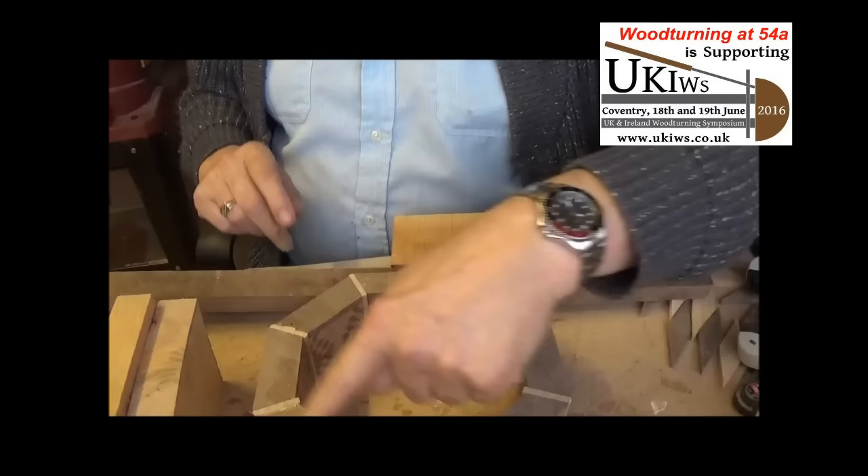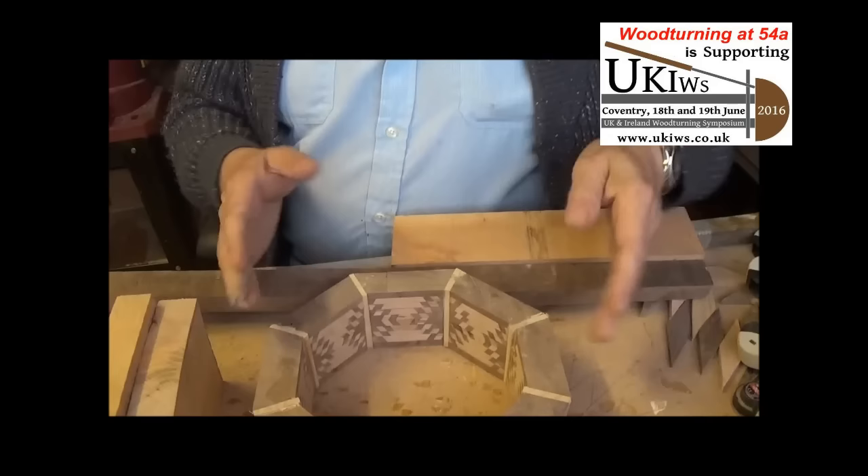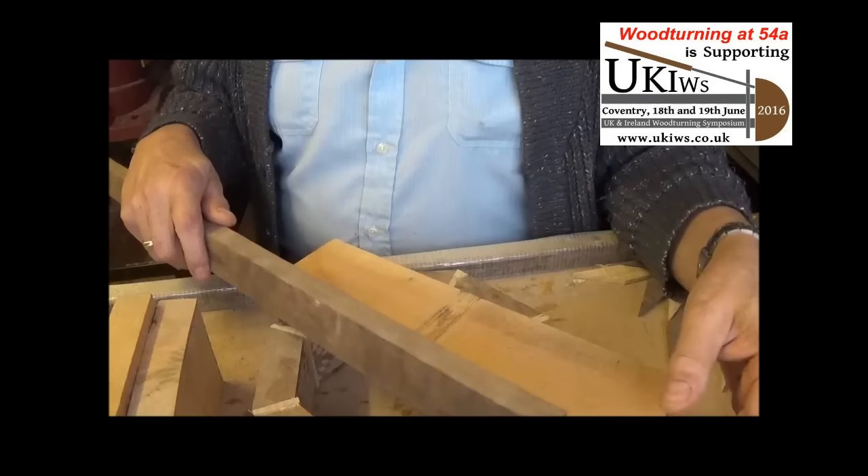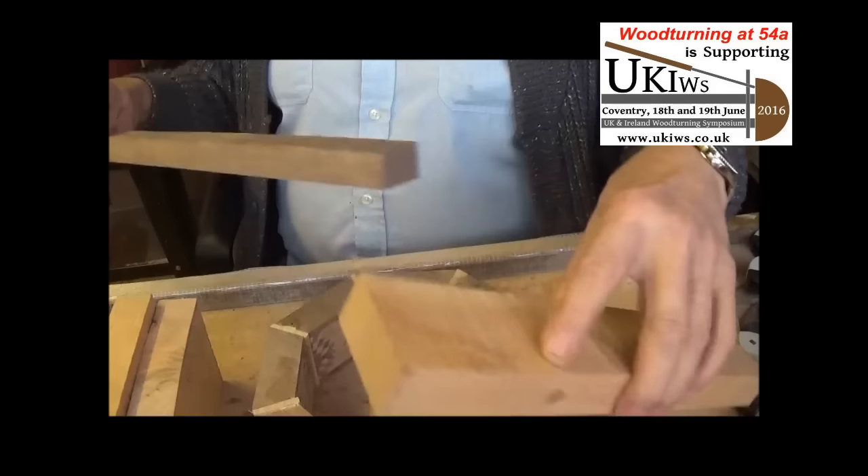So hopefully it'll have a cherry band with a walnut trim on the inside edge, so it'll go in very slightly. That's the theory — it'll probably turn out totally different, you know me, just wing it. But I've got a lot of preparing to do: cutting, planing, gluing — everything's got to be spot on as usual.